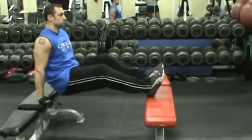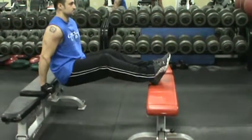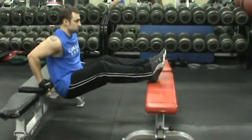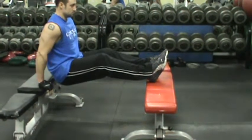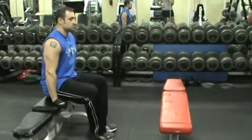Now he is going to kick his feet up to advance the movement — kicking his elbows back, dropping his hips, his back is nice and flat, head up nice and high, and that is how you do a tricep bench dip.